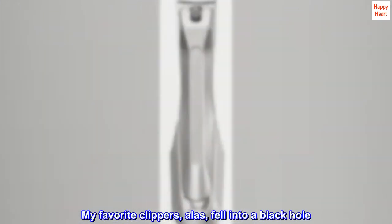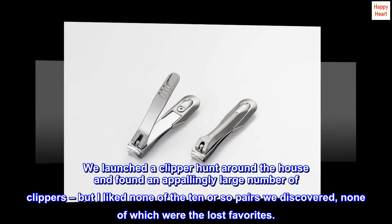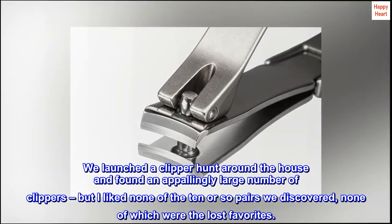My favorite clippers, alas, fell into a black hole. We launched a clipper hunt around the house and found an appallingly large number of clippers, but I liked none of the ten or so pairs we discovered — none of which were the lost favorites.